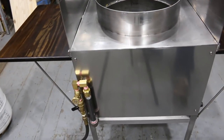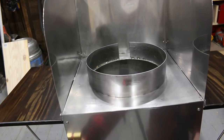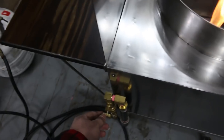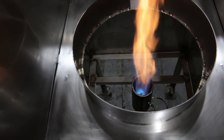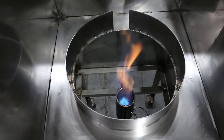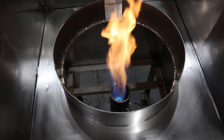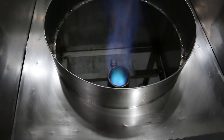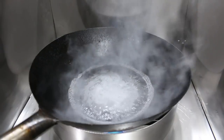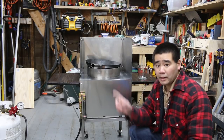Here's the flame after igniting. As I open the valve I can get it really tiny, so it has a really fine level of flame control. Let's get to the build video.